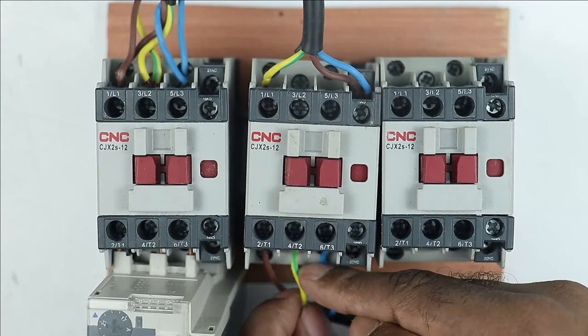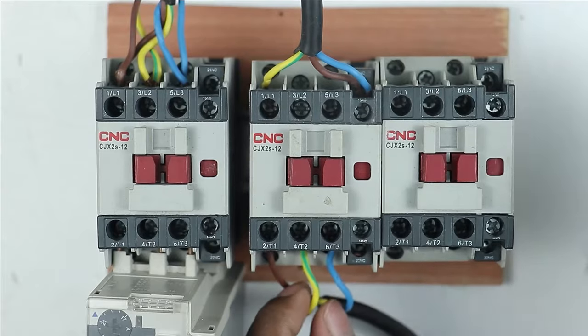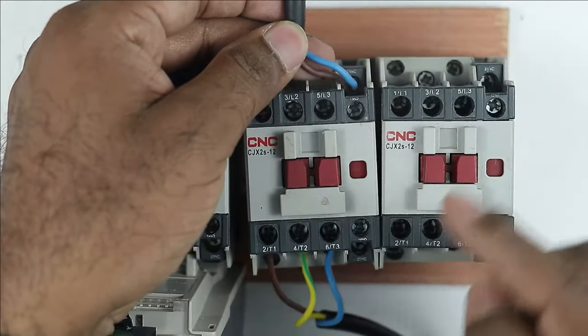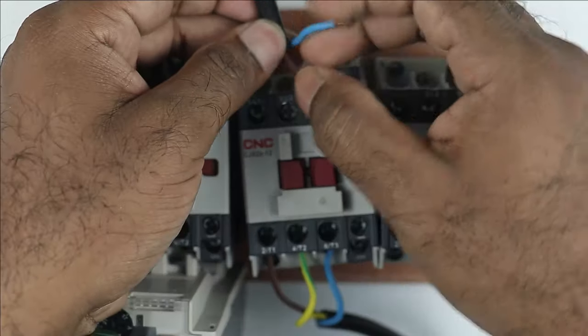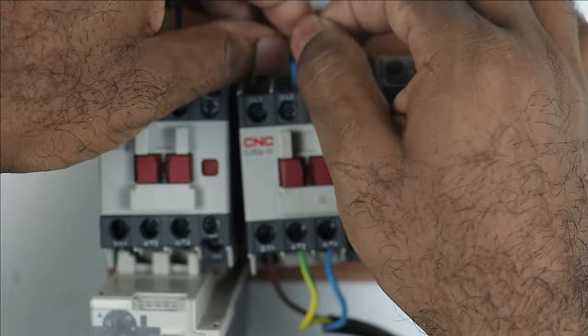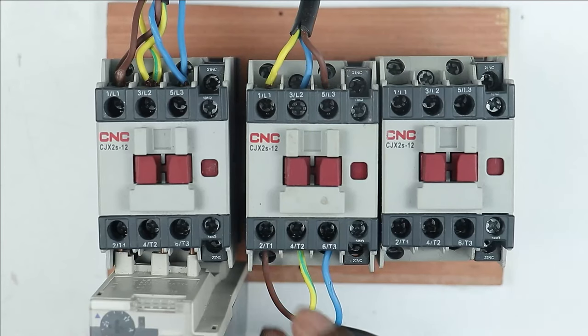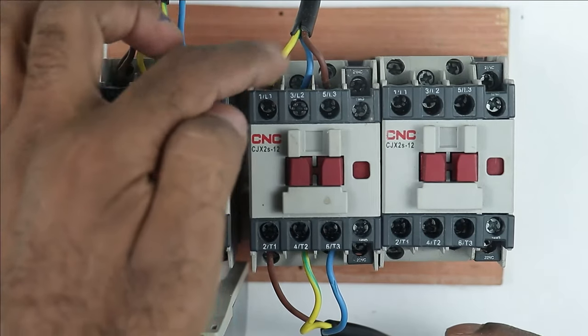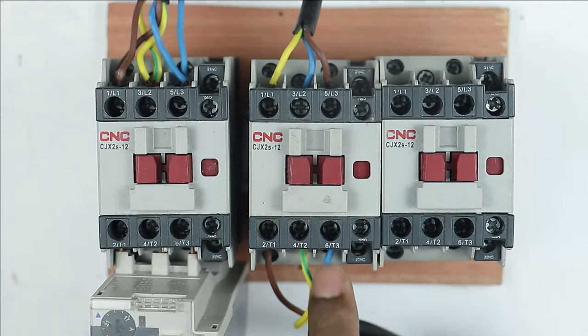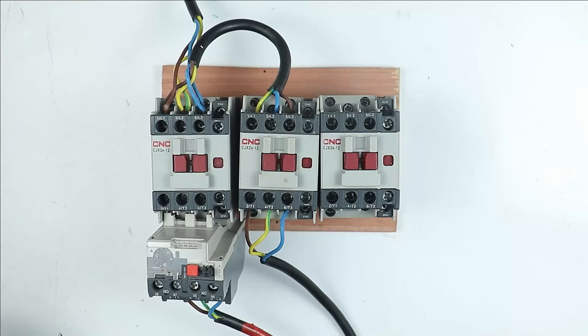To the Y phase wire, provide power supply through another phase. Red and blue are available — connect the red wire here with the blue wire. So power supply from red wire goes to this yellow wire, power supply to yellow wire goes through blue wire, and this blue phase wire is connected with red wire. With this much connection, our motor will run in delta connection, because we have performed the complete wiring for delta.